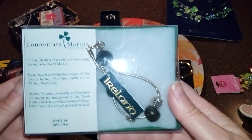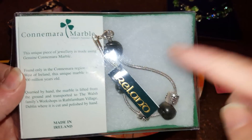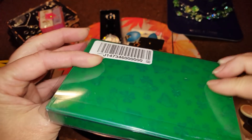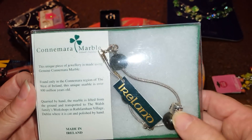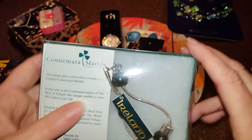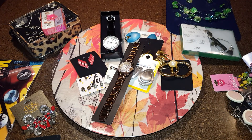Oh, this is neat — it says Ireland, Connemara marble, made in Ireland. That's cute — it has three little marble beads. I'm going to test it because it might be silver, but regardless it's a cute necklace. Worst case I'll sell it, but I have some very Irish nieces on Brian's side who would love it just because it's Irish.